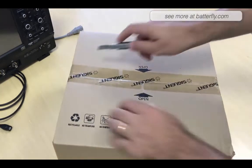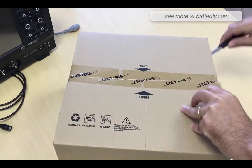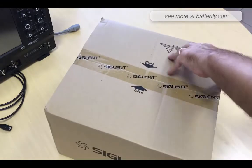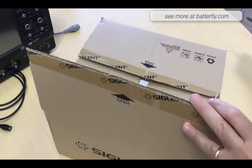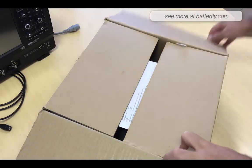Let's start and open the unit to see what is inside, and then let's move quickly to how it works.